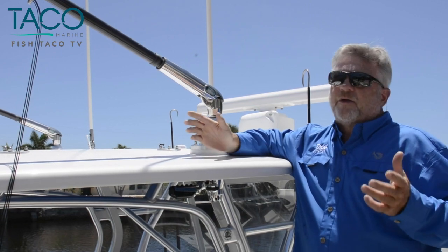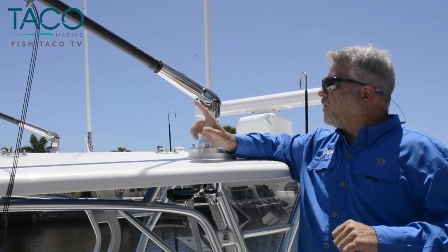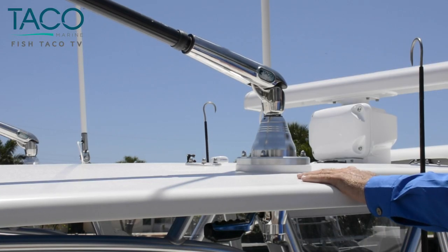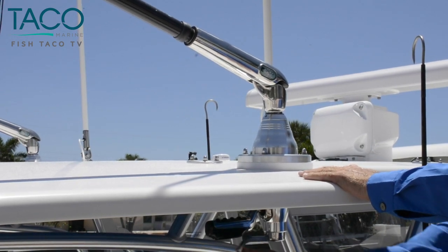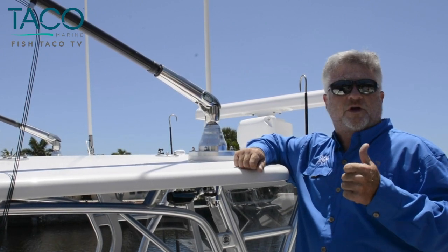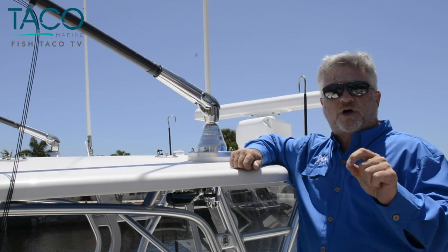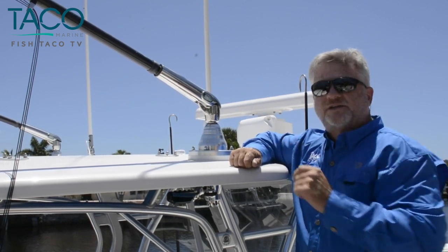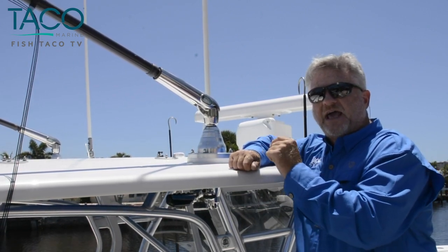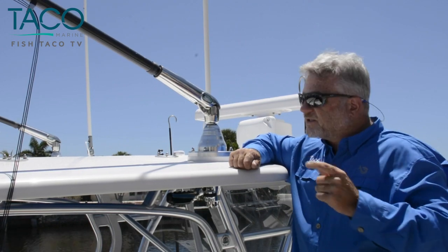As you're aware, TACO Marine has been in the outrigger business for many years — everything from the GS-170 all the way up to the GS-500. We've got many different versions, but this is the latest in our professional series outrigger system. The GS-500 is heavy-duty, built for hardcore fishermen going offshore. So if you're getting a boat built, make sure you talk to your builder to request these units. Let's get started.